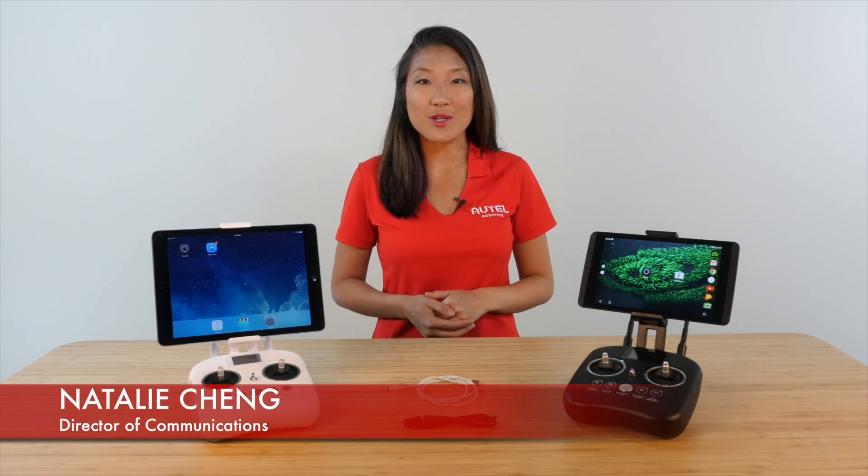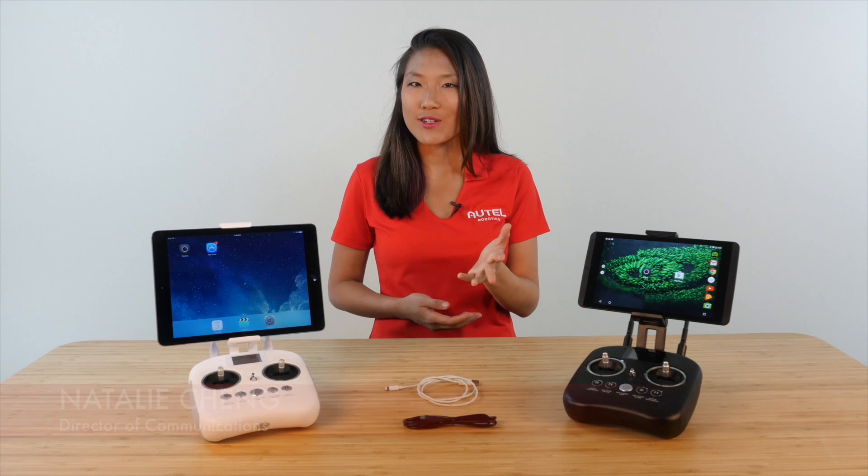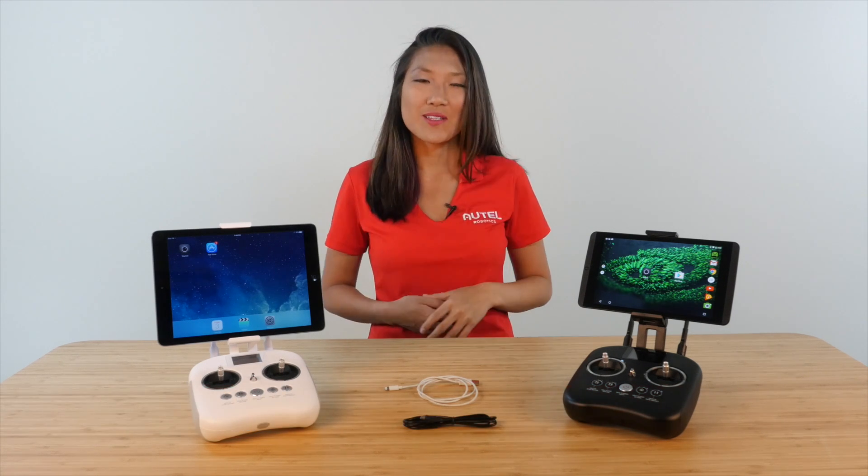Hey there, Natalie here with Autel Robotics. I'm here to show you how to connect your X-Star — the Wi-Fi model as opposed to the premium — to the Starlink app.